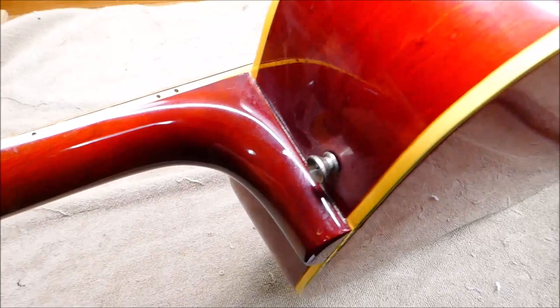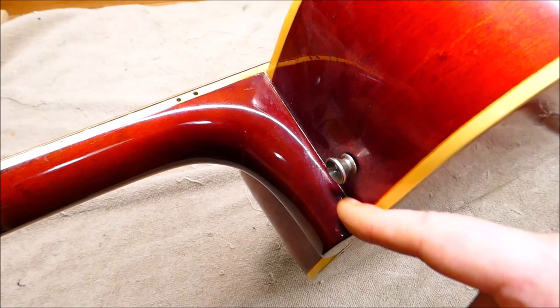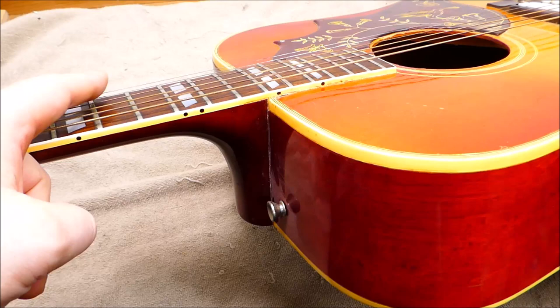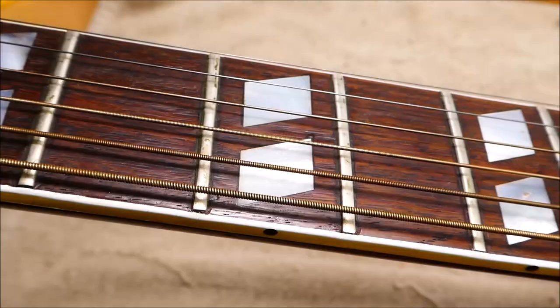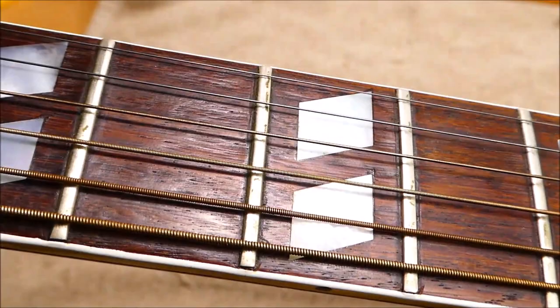The heel fits pretty well; there is some polishing compound residue down in the corner — white stuff, it's not cocaine. The action right now is a little over 7/64ths on the bass side, 6 on the treble — about 110 thousandths, or 2.8 millimeters — so it could come down a little bit. The neck relief is around 14 thousandths at the sixth fret, which is a little more than I'd usually like, so we might adjust the neck. These are 'fretless wonder' frets — very wide and very low; average height is just over half a millimeter, 20 thousandths of an inch — and they could really use a good cleaning.